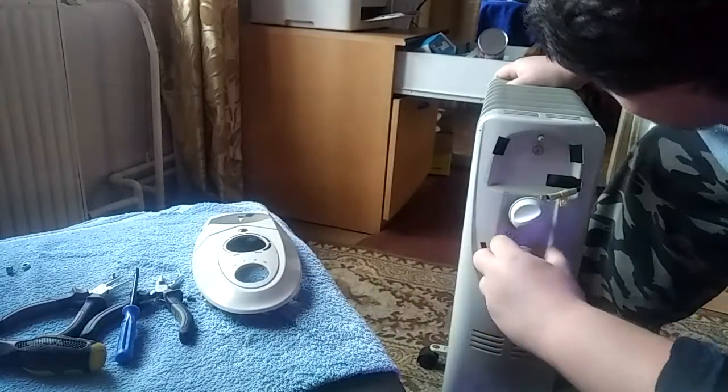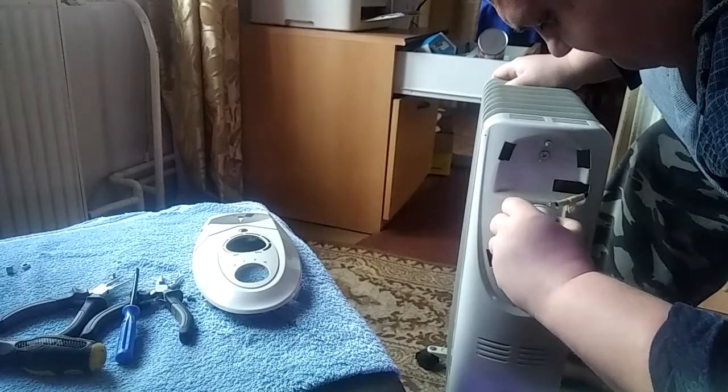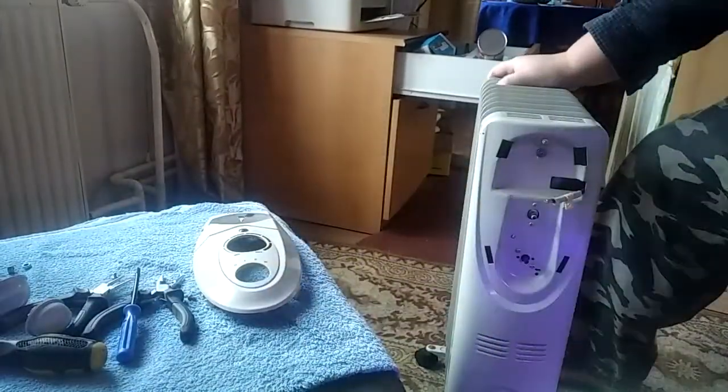We have to take this out, and then these two knobs. Check this out.